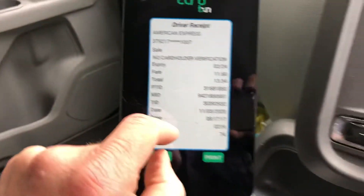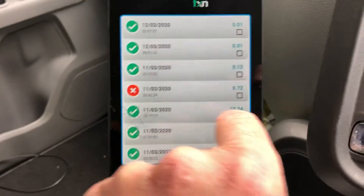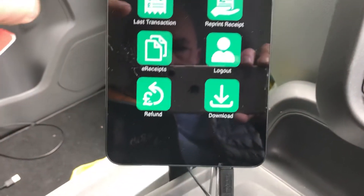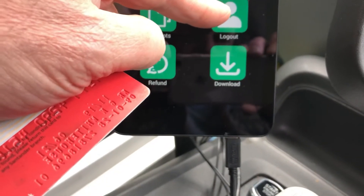Other things on here: e-receipts, which are handy for keeping track of all your transactions over the day. And obviously there's the facility to reprint as well. And that's your logout — that's self-explanatory.